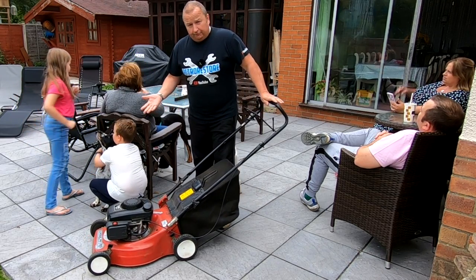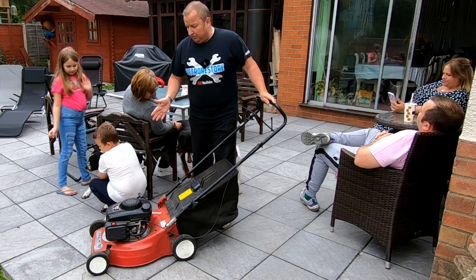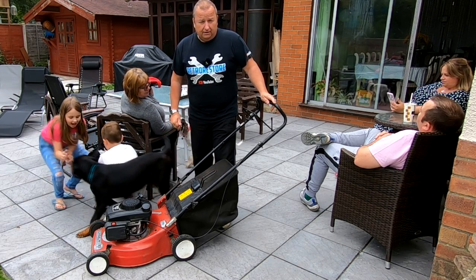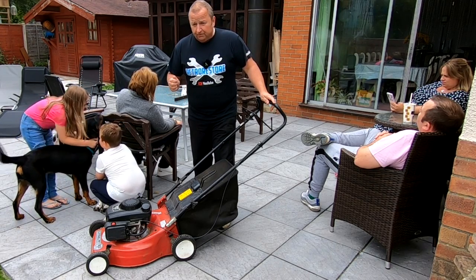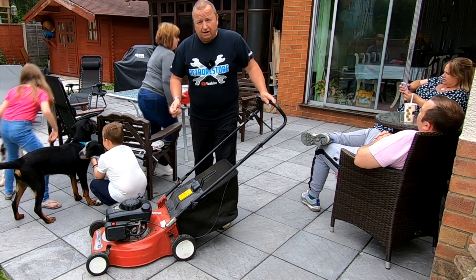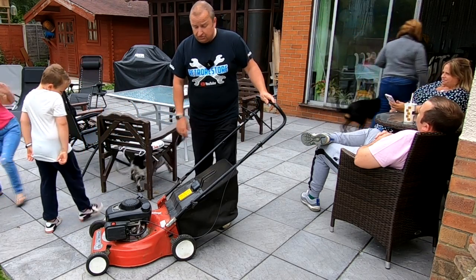Well folks I've got another little lawnmower here. I've literally just been and picked this up. I paid 25 pounds for it. It's a little Mountfield and the bloke told me on Facebook Marketplace was that it had a fuel leaking hose and also it was revving its head off. So let's have a look and see what I found with it.